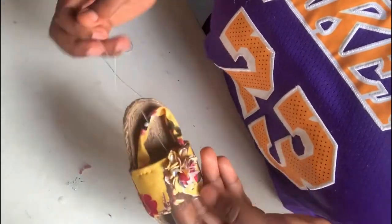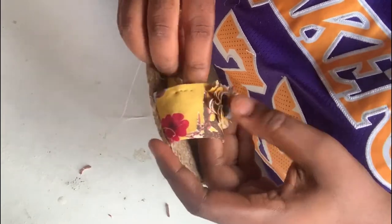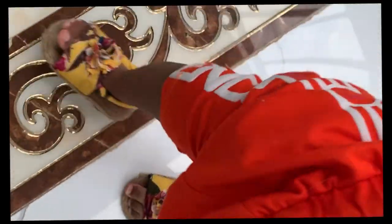You just want to adjust everything and make sure everything is okay and fine. When I'm done, this is what it looks like — and here it is right on my baby's feet. Please like and subscribe to my channel, and press the notification bell to get notified every time I post. Thank you for watching. Bye!